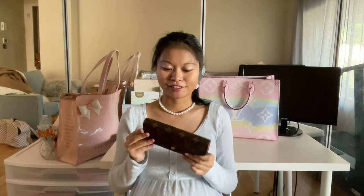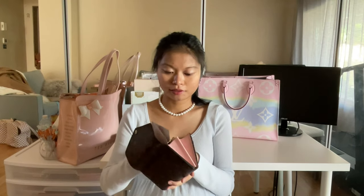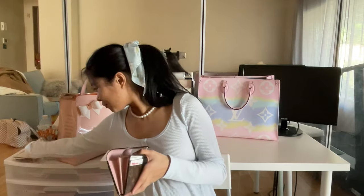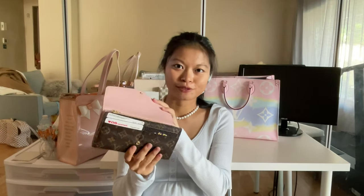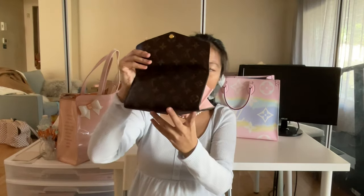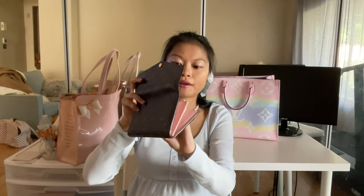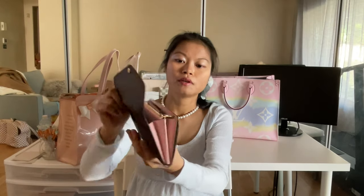I really like the functionality of this wallet. This is the Louis Vuitton Sarah wallet with the rose barrel ring lining. It has a bunch of cards inside — 16 credit card slots. There's a little slot pocket, a bill fold, and a middle zipper compartment for coins, so it's a very spacious wallet.